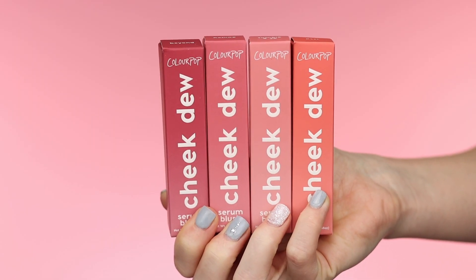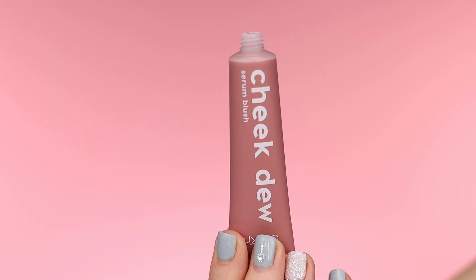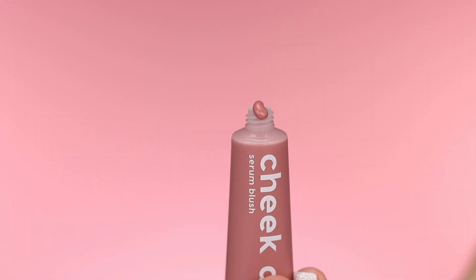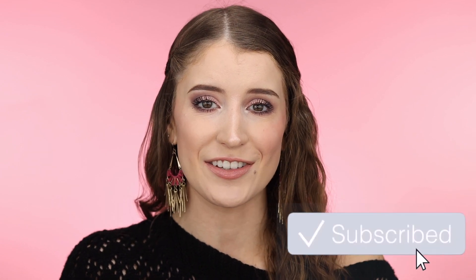Hey you guys, what's up? In today's video I'm going to be trying out the brand new ColourPop Cheek Dew Serum Blushes. I'm going to be trying out four shades for you guys on the face. I will be showing you guys close-ups and swatches of all of them. Really quickly before we get started, I would really appreciate it if you would give this video a thumbs up and subscribe to my channel if you're not already. Let's go ahead and get started.